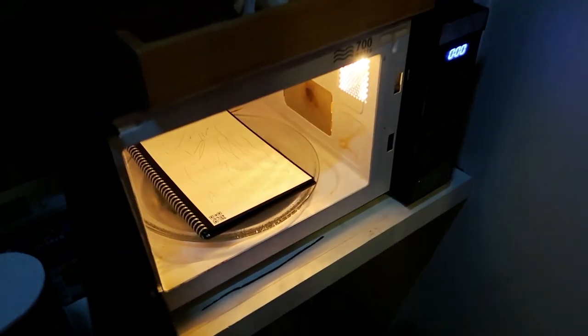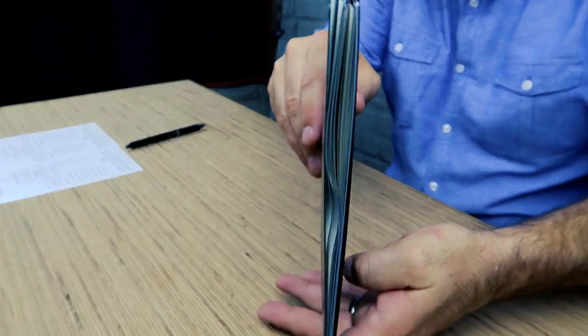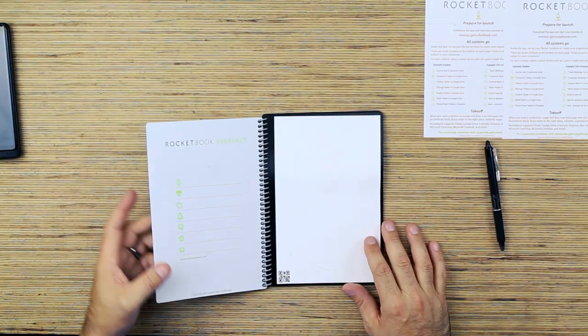Completely clean — you've got a brand new notebook here. It says do not microwave this notebook, but I'm going to try it anyway. It worked! It says do not microwave but it actually worked. The only problem is it kind of melted the book a little bit — it kind of ruined the notebook but the ink's gone. So I guess you shouldn't microwave this thing.